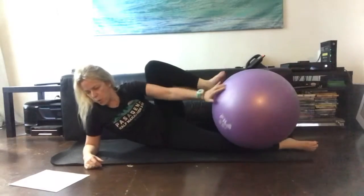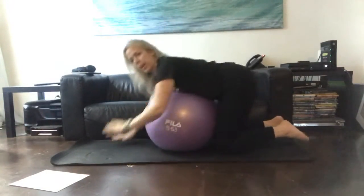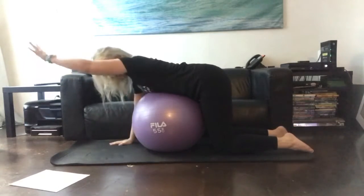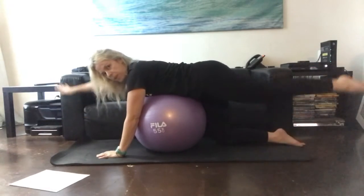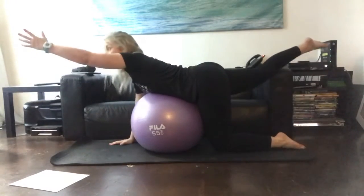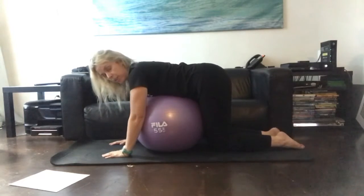Then we did swimming over the ball. In this position we did arms, and then we did our legs, and then we did opposite arm and leg. For this one, just think about the reach out — don't think about lifting. We don't want to arch the back, we're just going to stay nice and straight.